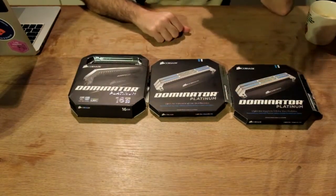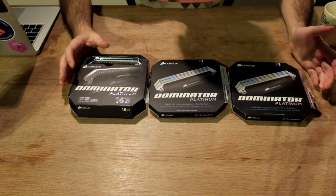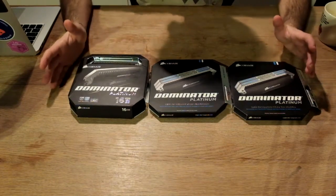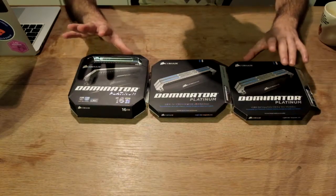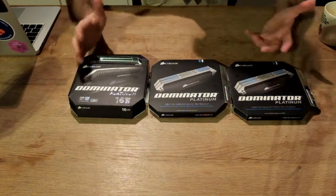So here we are guys. Basically, why am I going to do this? The main reason was I'm gonna build this white PC, it's the white build. And then I wanted everything, or almost everything, to be kind of white themed.